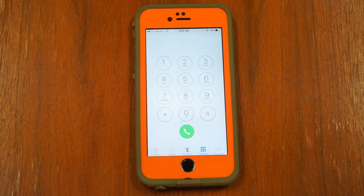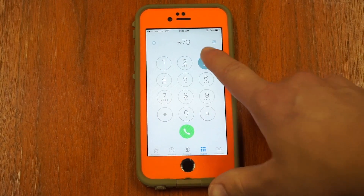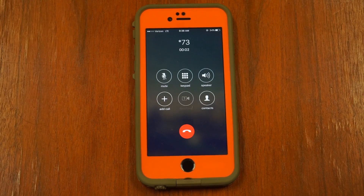To turn off call forwarding from your Verizon cell phone, dial star, seven, three, and press call. You do not need to dial a phone number after the star, seven, three.